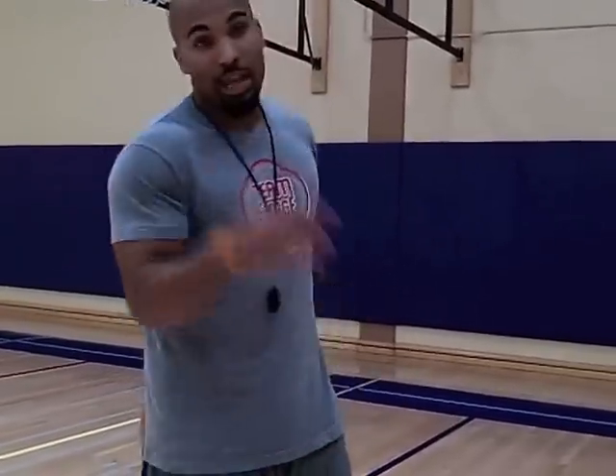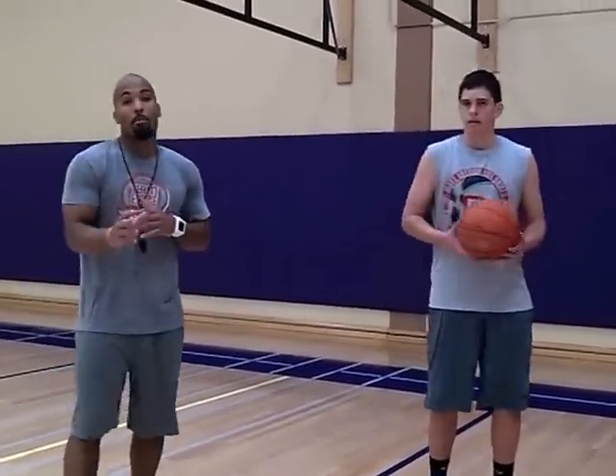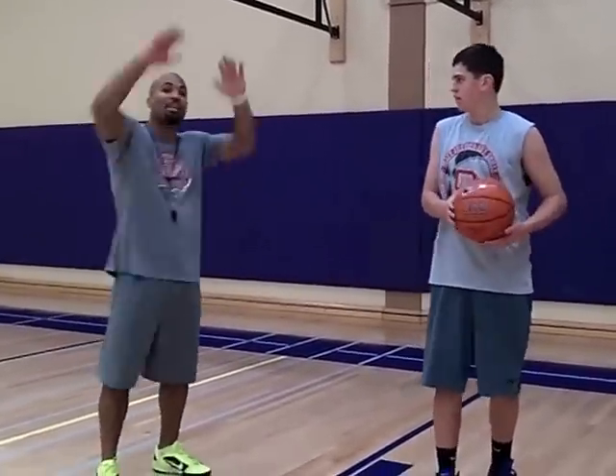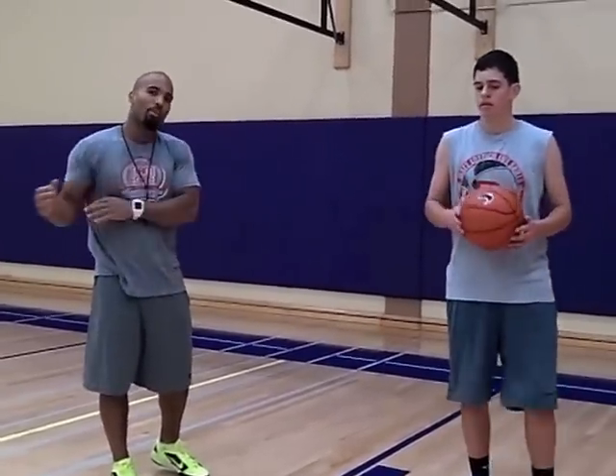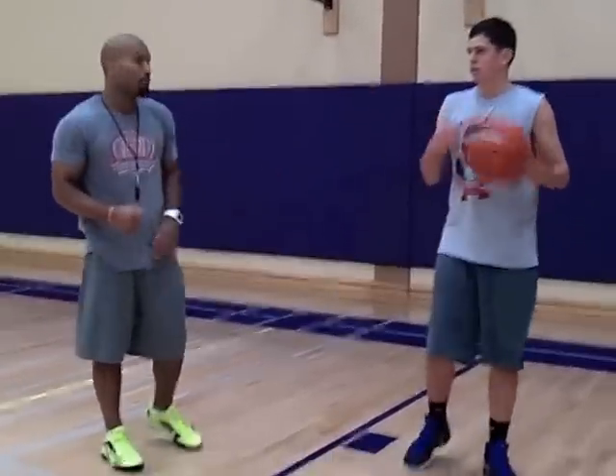Alright now, this next one is the counter move for today. For every attack move, there's a counter move. So now he's going to hit him with the slap-drop — I'll be there. I don't bite as a defender; he's going to have to get me in the air and then react to it. Either a Kobe spin or a basic up and under. We're going to start with the up and under.